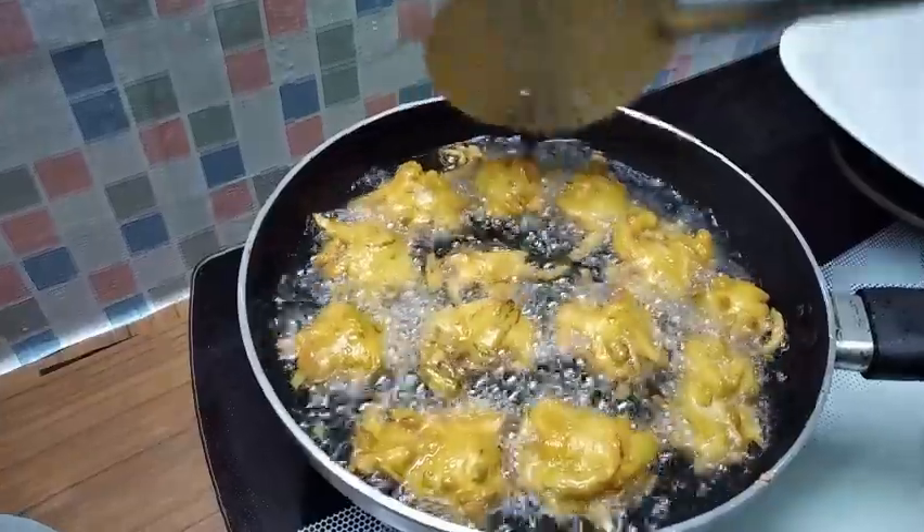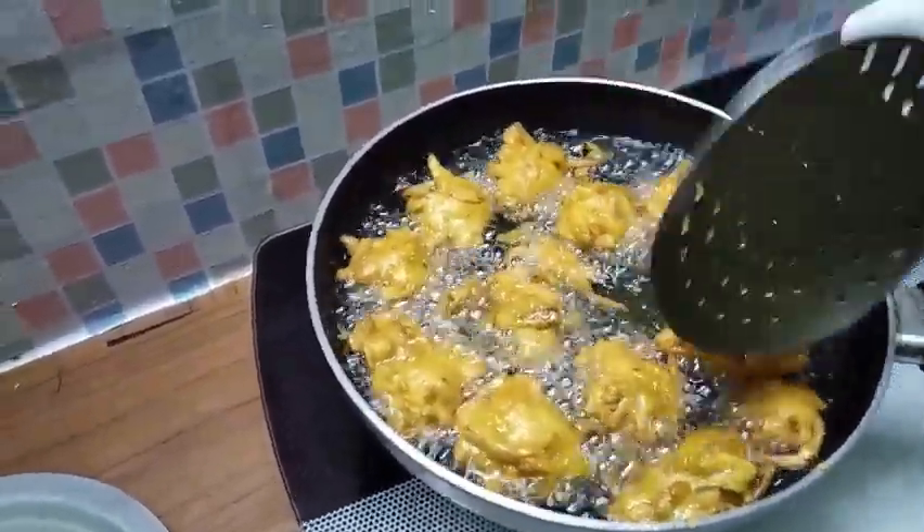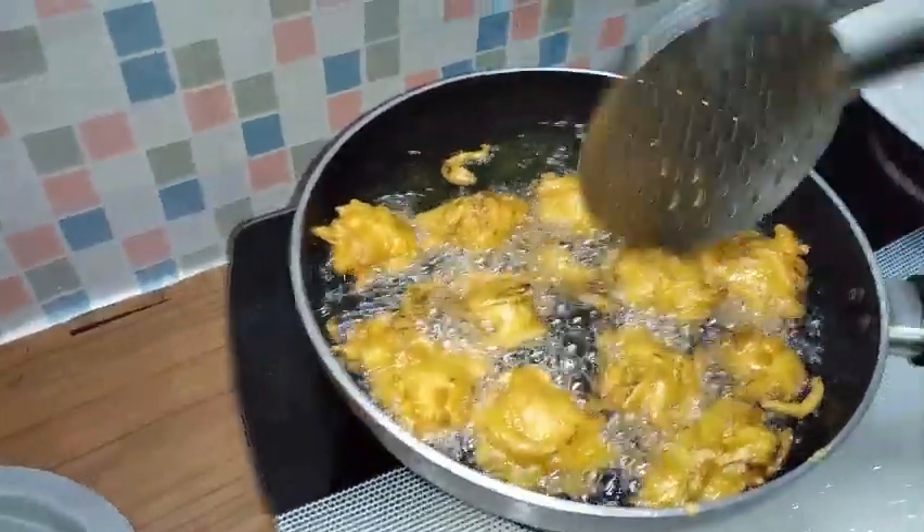I am going to add the gold color to this. We will add the color to this.